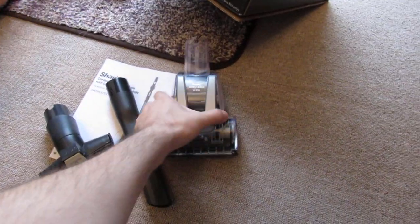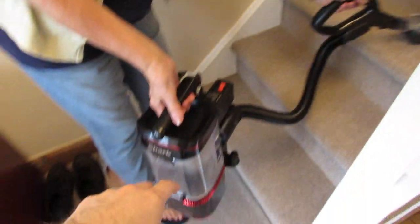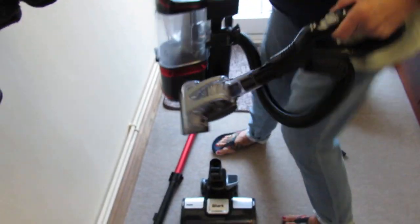We put the turbo nozzle on — that's included because it's the pet edition. It presses in there, and you'd have it plugged in, but we'll show that in a minute. That allows you to use it on the stairs safely or on upholstery. That's the main lift-away feature covered.